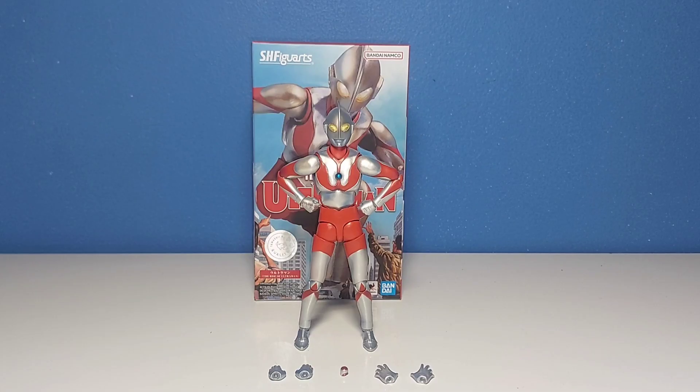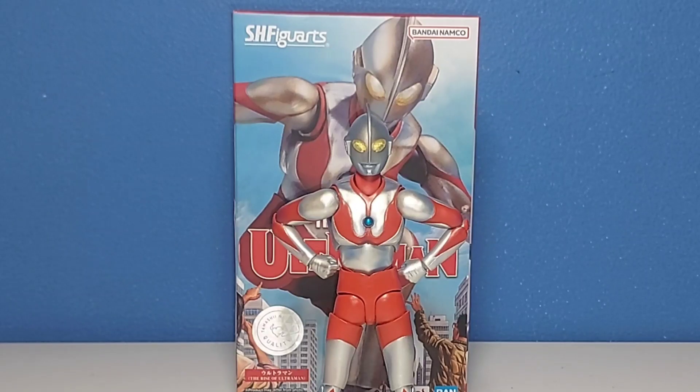This figure is actually a retooling, or repaint more so, of the Ultraman C-type figure, and the only difference is the paint. Today I'm going to be reviewing this New York Comic Con 2022 exclusive and see if he is worth picking up.